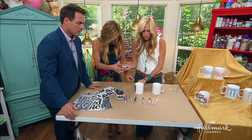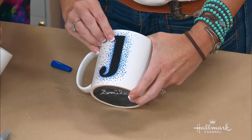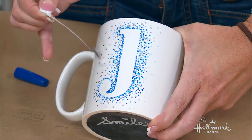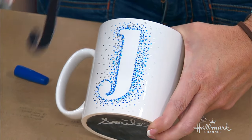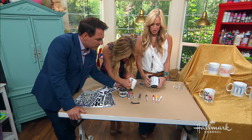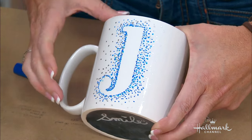Can I continue? Yes, you can continue. Here's one I started earlier. Now, check this out — all you have to do when you're done with your dots is pull away the vinyl. Look at that! You fooled me — I thought you were using the J, but you're not. You're using the J. That's actually the throwaway, the negative space of the J. Look at that.